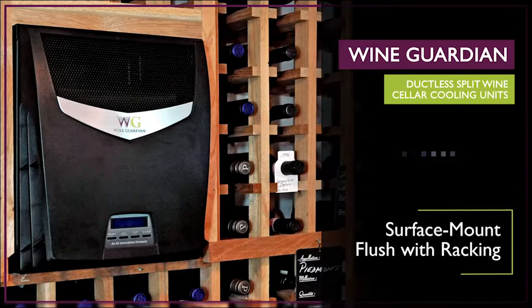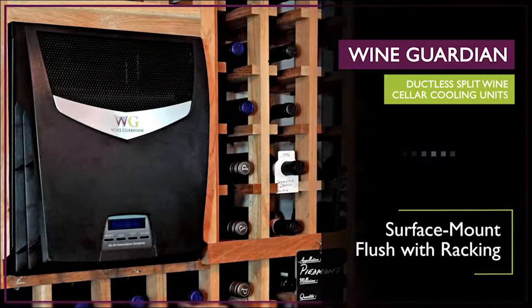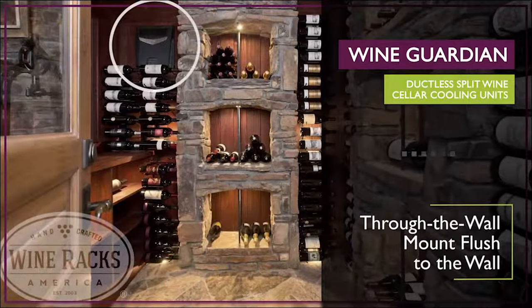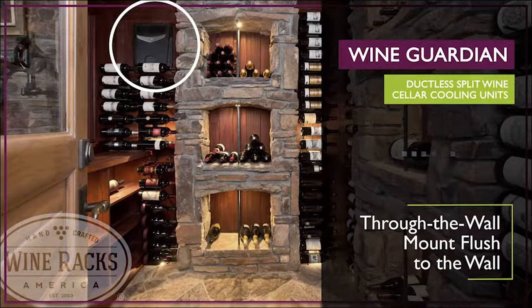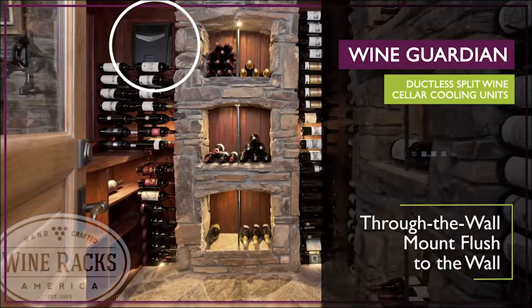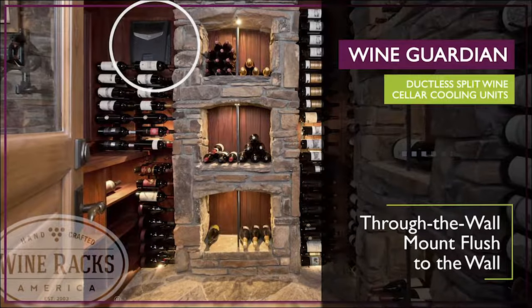The surface mount option allows the ductless split unit to be hung on a wall flush with the racking. The through-the-wall option mounts your unit flush to the wall and requires the use of our easy mount sleeve. The fan coil may also be mounted above a doorway for applications where there is limited available wall space for a cooling unit.